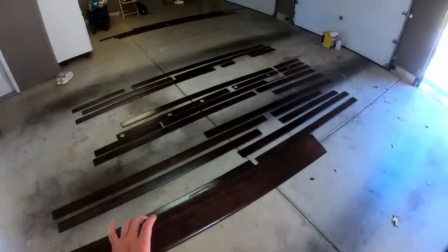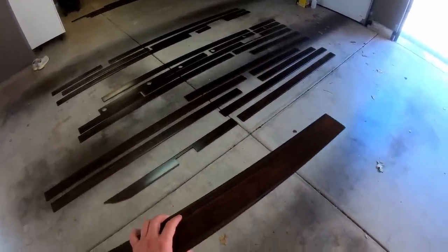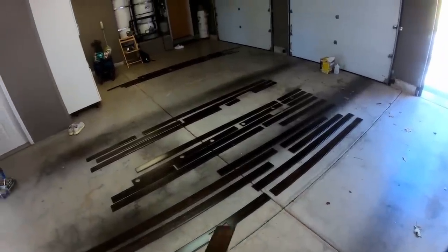Now I have all these planks laid out on the floor in front of me in alphabetical order of where they're going to be in the van. It is time for the final hurrah — I am going to start placing these planks back into the van.